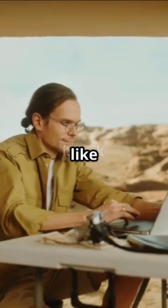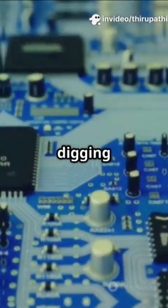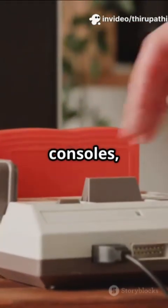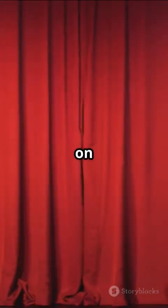Reverse engineering is like digital archaeology. Instead of digging up bones, you're digging into code and hardware to see how things tick. Whether it's unlocking old game consoles, figuring out how a mysterious app works, or exposing security flaws, it's all about pulling back the curtain on technology.